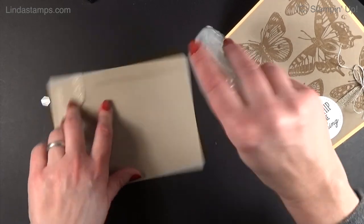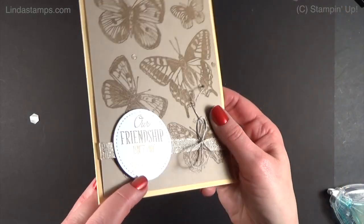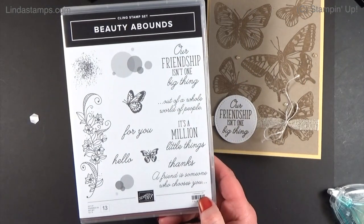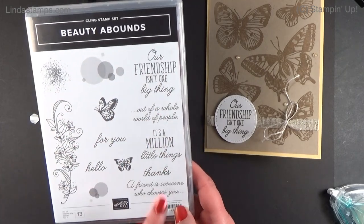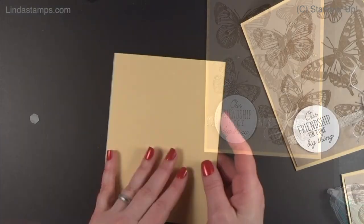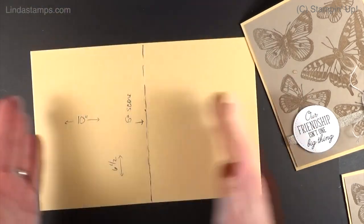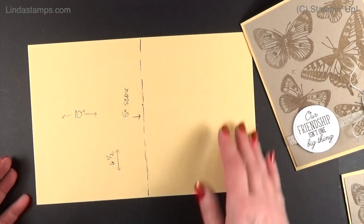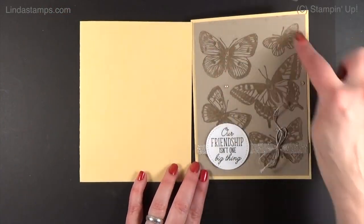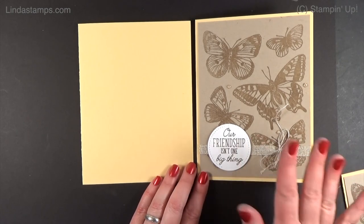The most important thing I want to show you is how to do that V fold. That stamp set is an older one from the annual catalog called Beauty Abounds — that's where 'Our friendship isn't one big thing, it's a million little things' came from. I'm using So Saffron as my card base — it's 10 inches wide, scored in half at five inches, and it's only six and a half inches tall. I wanted to make a five by seven card, but it just looked better at six and a half, so I cut off a half inch and it balanced everything.